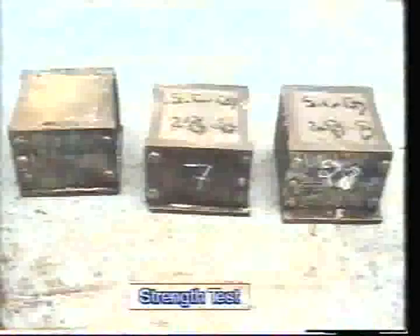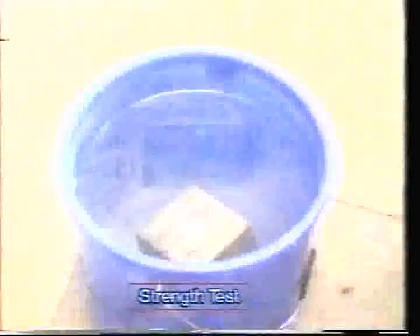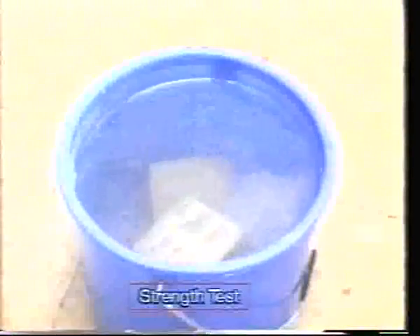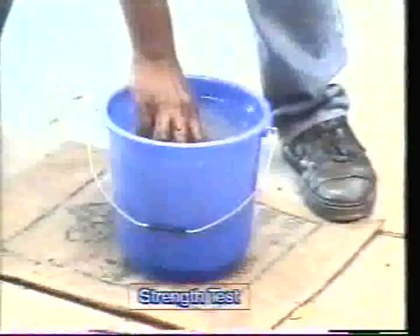Then remove it from the mold and keep it in water for curing for 27 days. Three such molds are prepared: one is for 3-day testing, the second is for 7-day testing, and the third one is for 28-day testing.